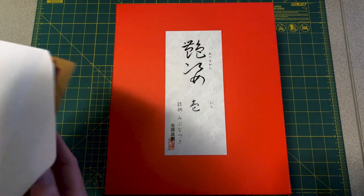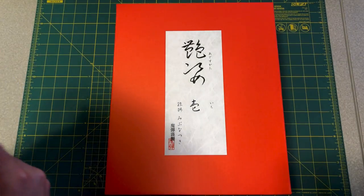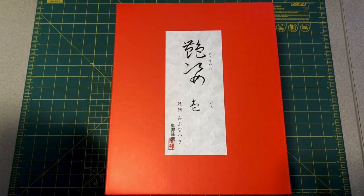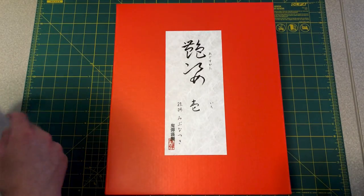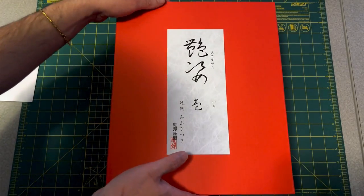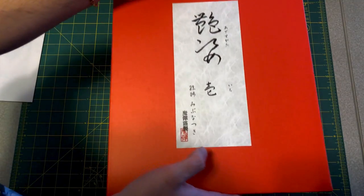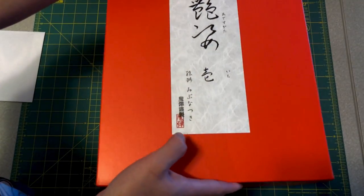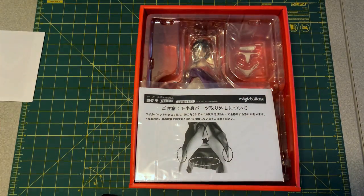Let me just put the postcard away. The character — I'm reading off of a list, apologies — is Aide Sagata, and the artist is Nibu Natsuki. It is a 1/7 scale. This is the only figure I have from Magic Bullets, but this might be one of their first ones.